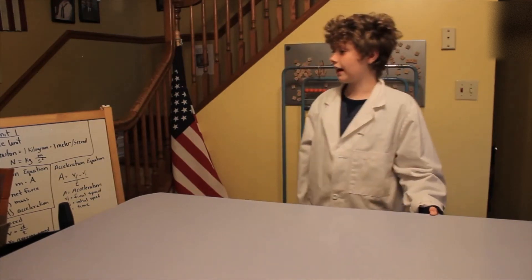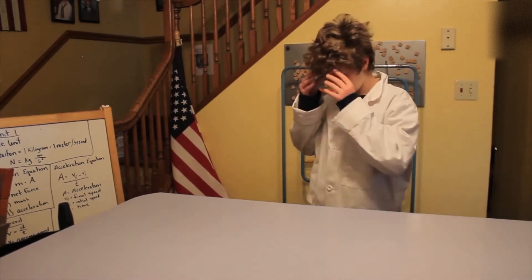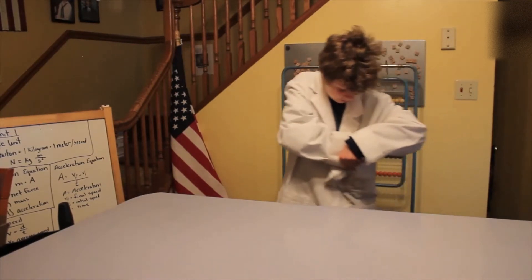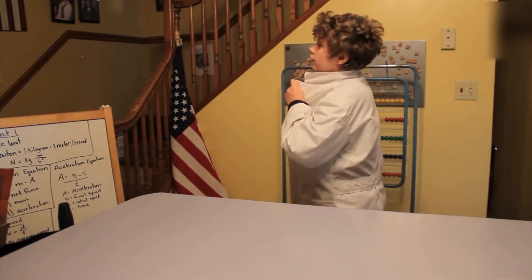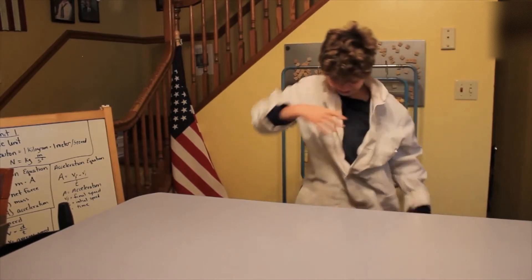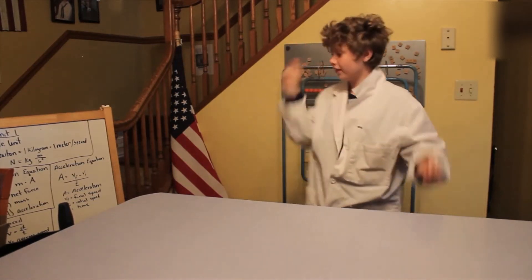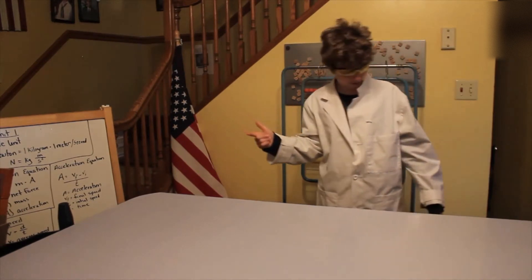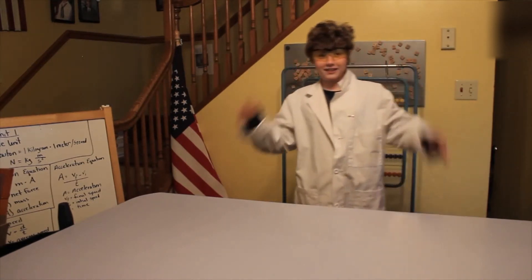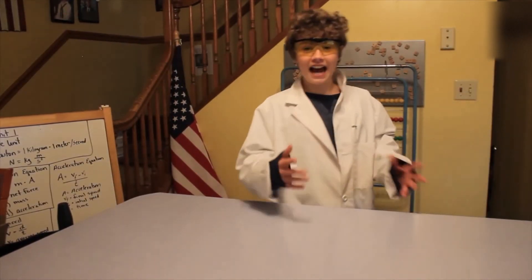Now I'll get my safety glasses and we'll get started. It didn't work. Okay, let's get started. That was weird. Alright, now let's get started.